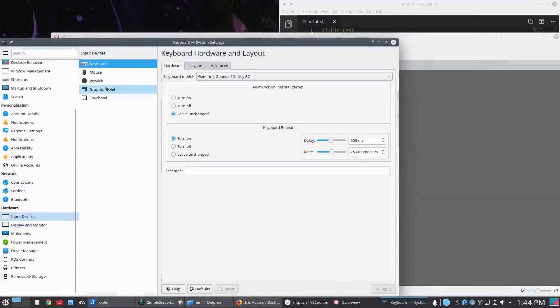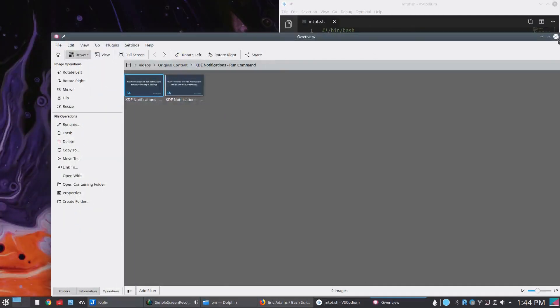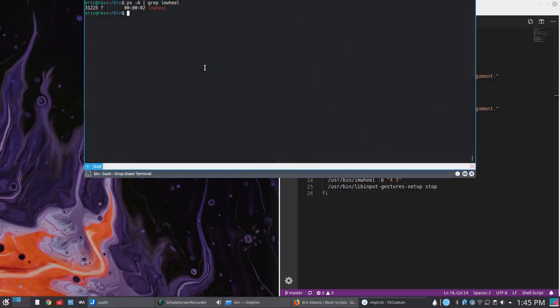Under system settings, input devices, touchpad — there's an enable/disable toggle: disable touchpad when mouse is plugged in. So it's a toggle. If I plug a mouse in, it disables the touchpad; if I unplug it, it re-enables it. The problem is it leaves IMWheel running, and IMWheel applies to both the mouse wheel and the two-finger touch scrolling on your touchpad. So every time you unplug the mouse, you have to remember to run 'killall imwheel', which I showed in a previous video. It's just kind of annoying to have to do every single time.